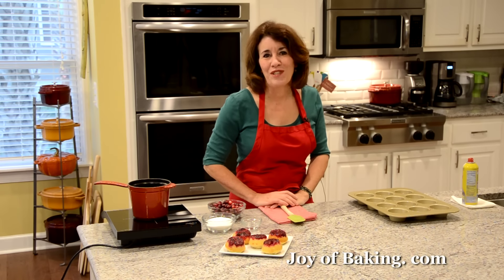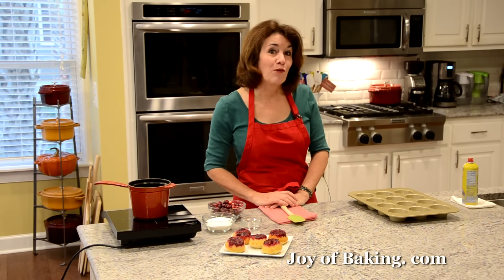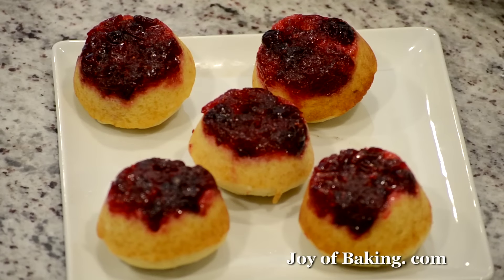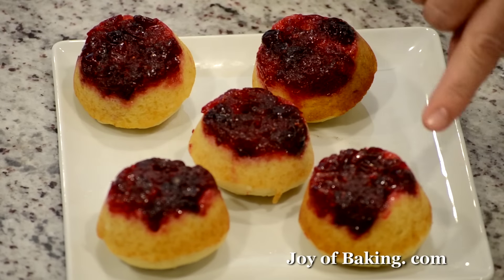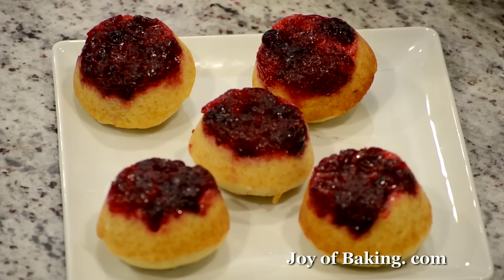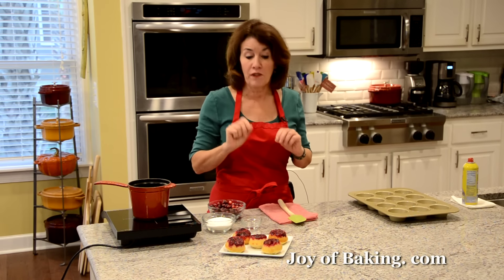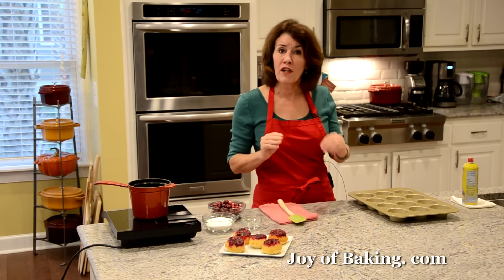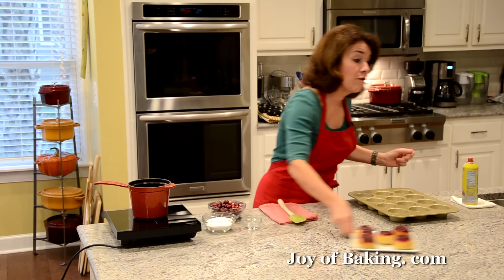Hi, I'm Stephanie Jaworski of joybaking.com. Today we're going to make cranberry upside-down muffins. What we have is a really nice tangy sweet cranberry sauce on top, and then underneath we have a sweet and buttery vanilla-flavored muffin — a really nice contrast of color and flavor.